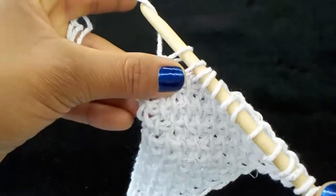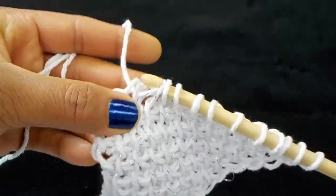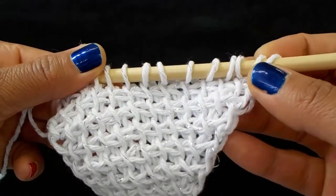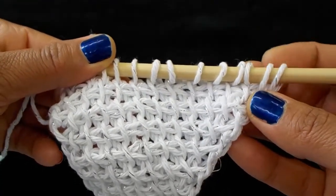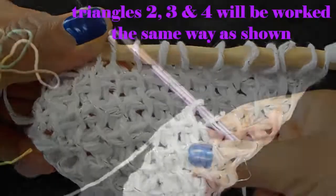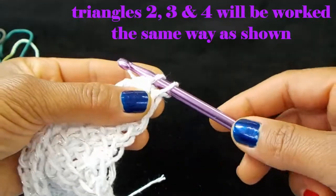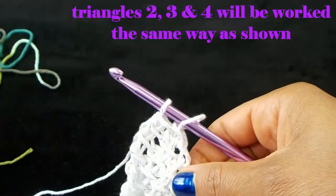If you're going to do the color change, you're going to want to leave two loops on your hook. I'm back to the beginning of the row, I've got two loops on my hook, and I'm going to grab my new color.